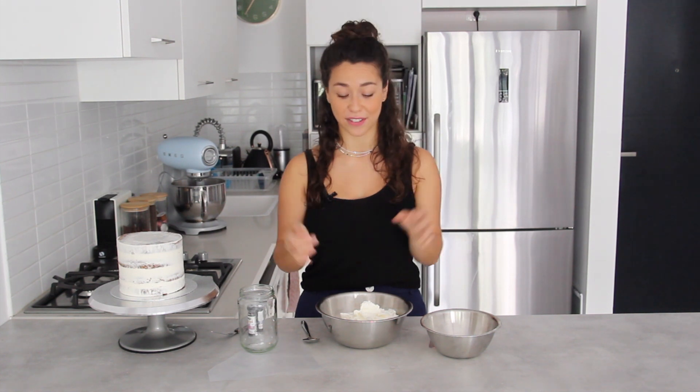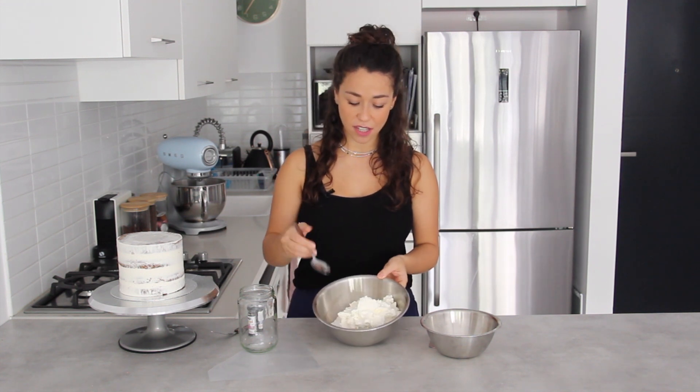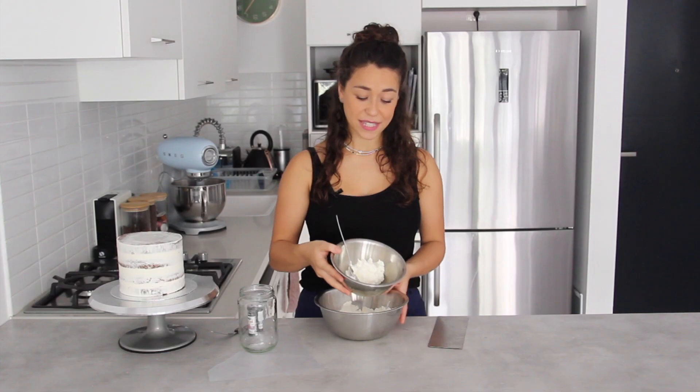Some people like to go from dark to light; either way works. I'm going to go from dark to light. I like coloring the first bit of buttercream as dark as possible and then adding white to lighten it, rather than adding color to an already-light batch to make it darker. I'll show you how. I'm going to start off with just a couple of spoons of white buttercream.